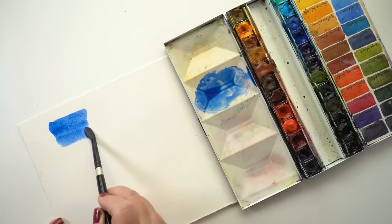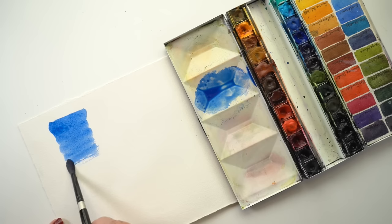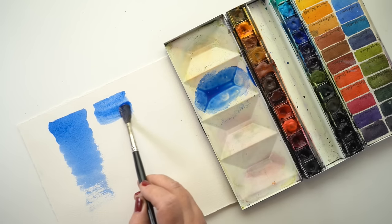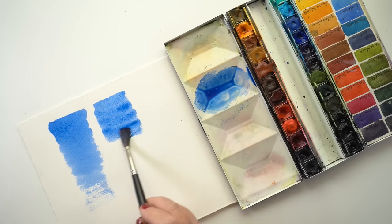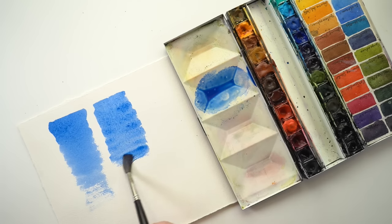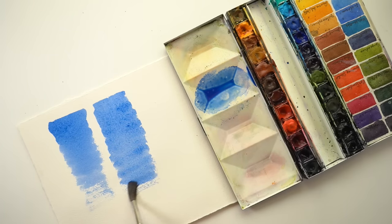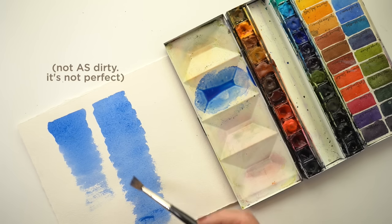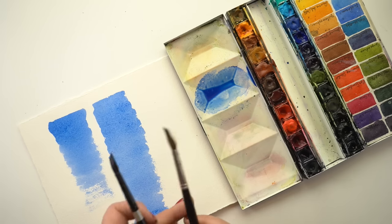I realized something once I started using the sables — I was expelling all the paint out of the Silver Brush by squishing it, but when I use a Kolinsky sable the paint comes out of the brush like it wants to. I'm not fighting it and it does it slowly, so the paper stays wetter all the way down the wash. My water stays cleaner, whereas with the Silver Brushes a lot of pigment stays within that brush and you lose pigment when you rinse it out.